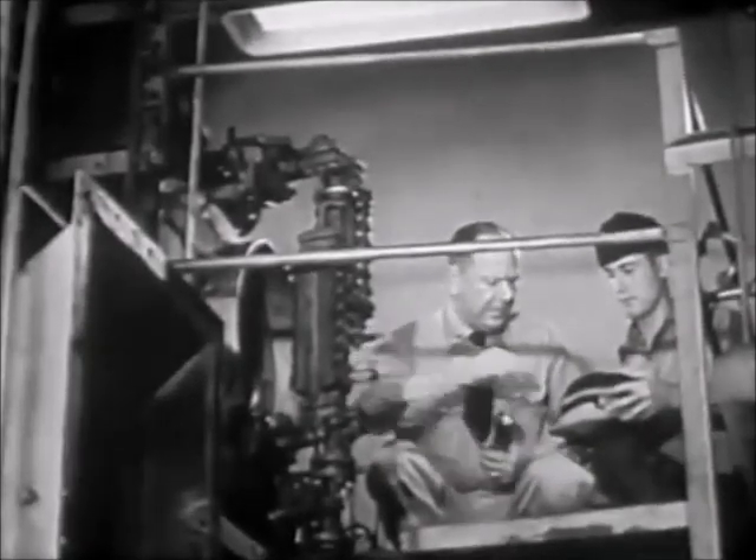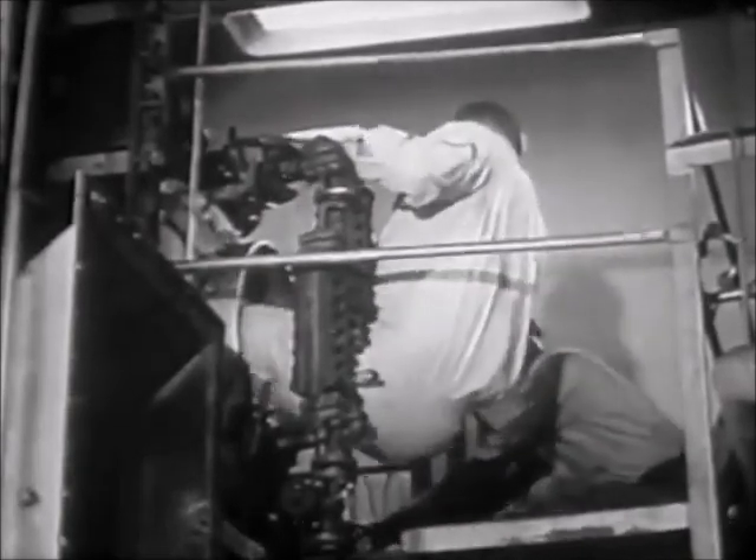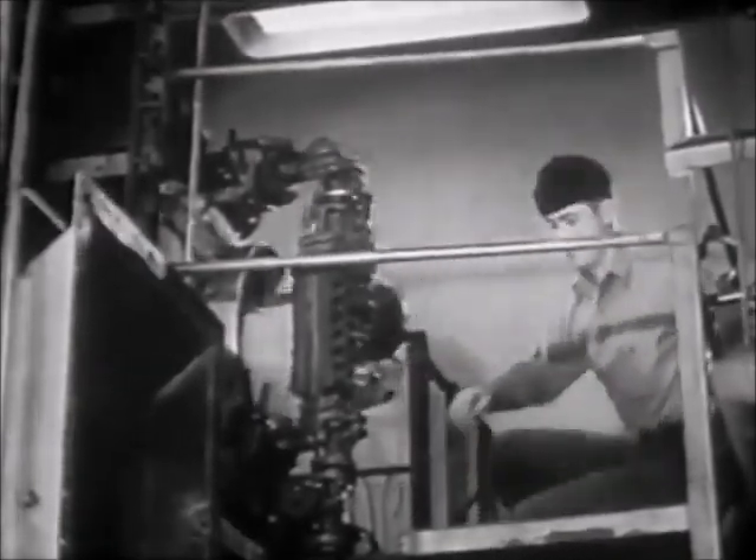Whenever the water sides of a boiler have been opened, it must be inspected, closed, and hydrostatically tested before being placed back in service.